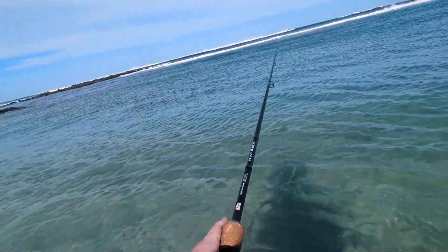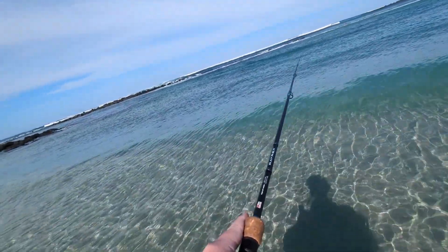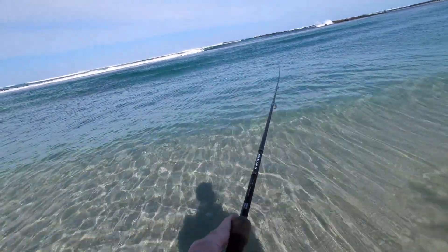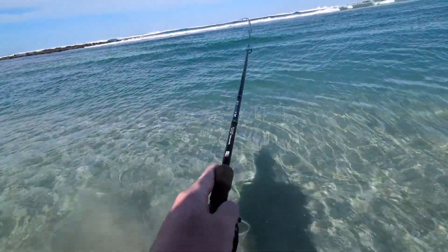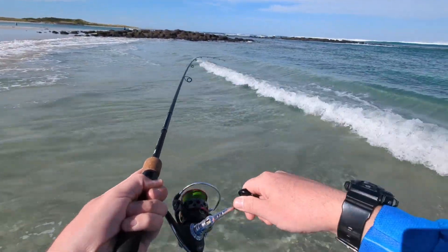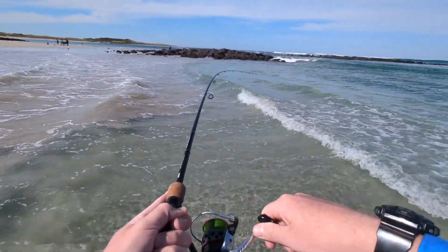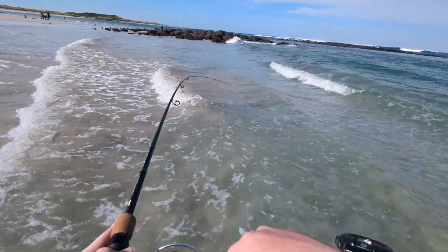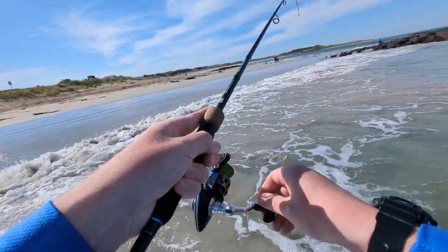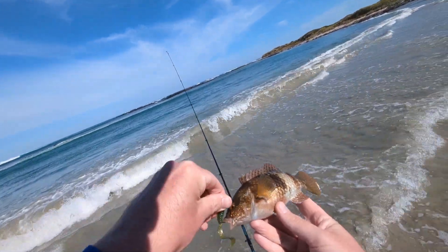Yep, there was a hit. Just getting some short strikes, getting some taps. On! On! On! Get out of these waves. It's another wrasse. Damn. Thought we were a good chance for another species there.